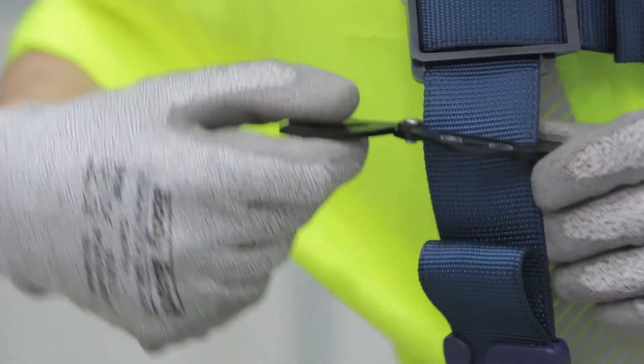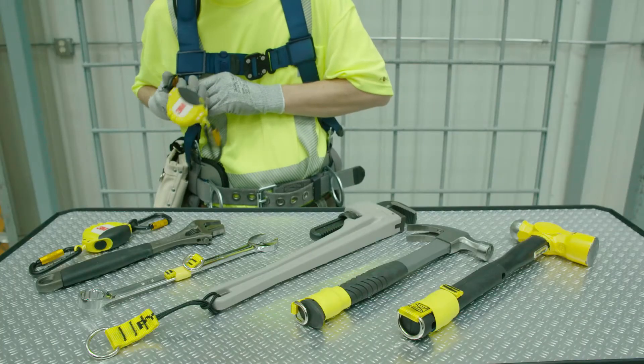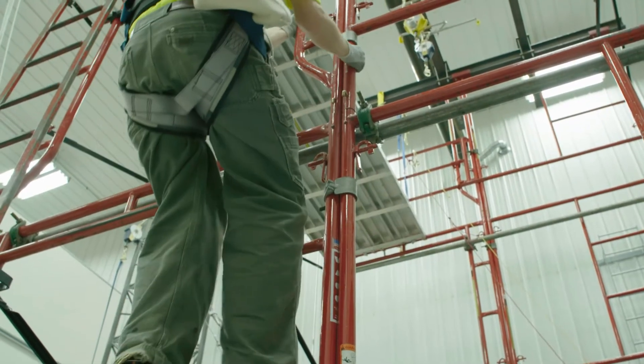Whether you connect them to the webbing using the separate harness adapter or to another secure attachment point, the dual-action carabiners help prevent accidental disconnections or rollout, so you can climb with confidence.